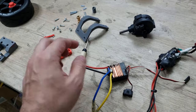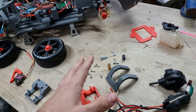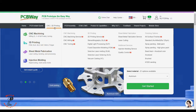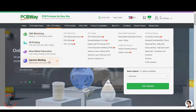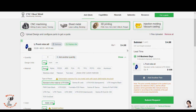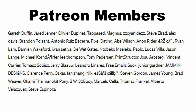This video is sponsored by PCBWay. PCBWay offers 3D printing, CNC machining, sheet metal fabrication, and injection molding — you just put in the file and it will tell you the price and shipping date. PCBWay is linked in the video description box below for more information. Thanks to PCBWay for sponsoring this video. This video is also brought to you by these Patreon members.